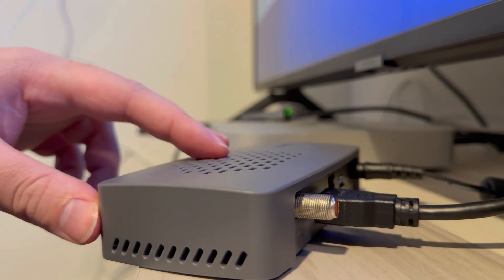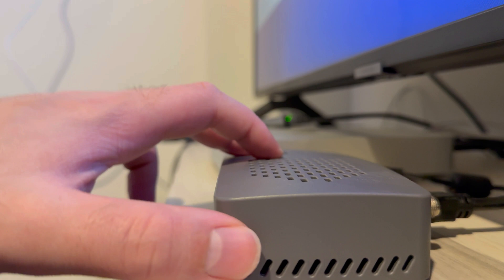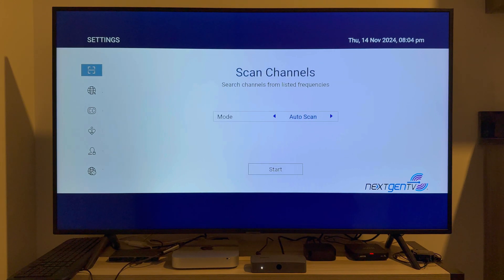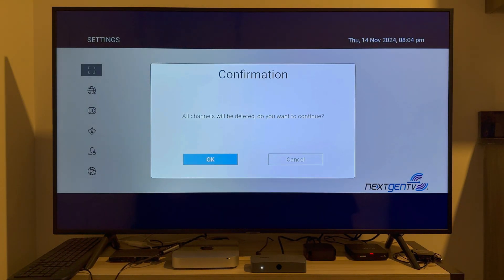This device does not have an internet connection — I don't have it connected to Wi-Fi or via a hardwired ethernet connection. And of course, this device does not have an external antenna plugged into its F connector, so let's see what the results are with the channel scan.